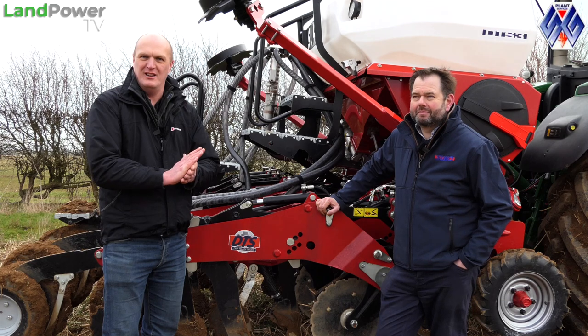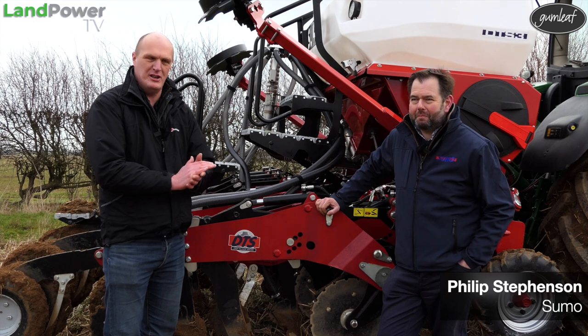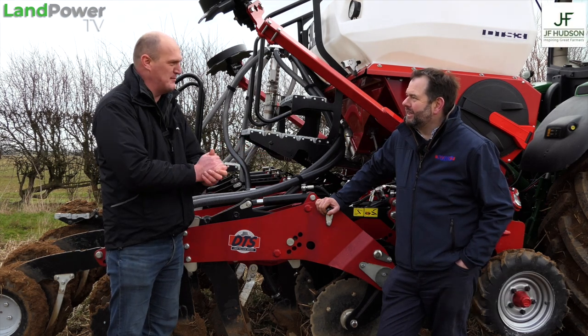Ladies and gentlemen, on with our demo day, and I'm now joined by Mr. Philip Stephenson from Sumo, who's going to talk us through the machines that you brought with you today.